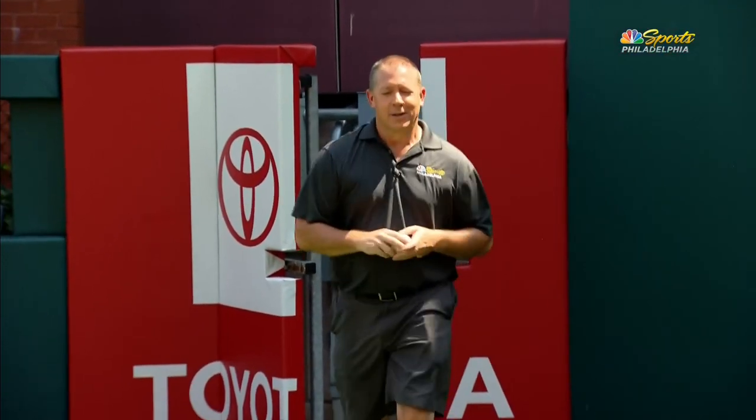Hey guys, thanks Michael. We're over here at the yard at Citizens Bank Park. We're here to talk a little bit about pitching.